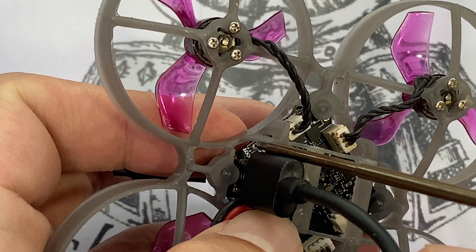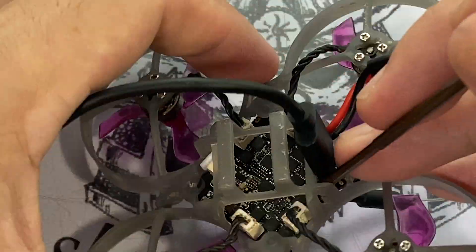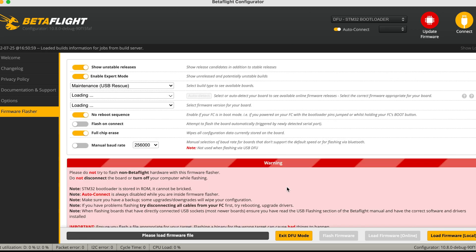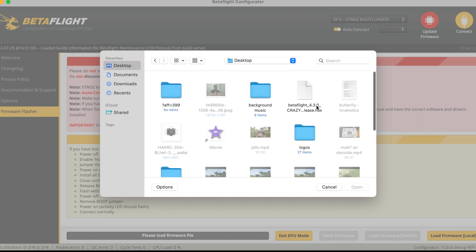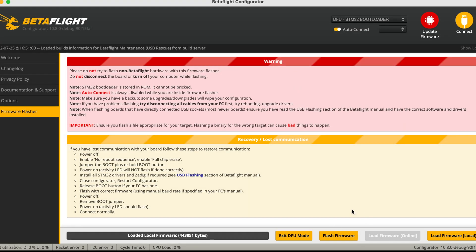Take your tiny whoop and hold down the boot button before you plug it into Betaflight. This will bring you into DFU mode. From there, click on the Firmware Flasher tab, select that file you saved earlier, and hit Flash Local. This is going to reflash the flight controller itself.